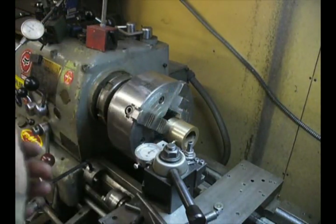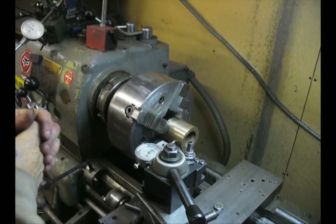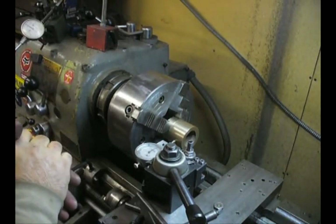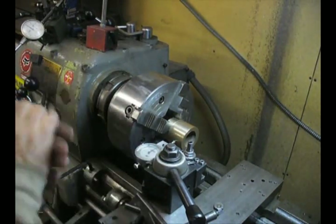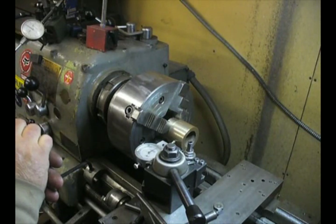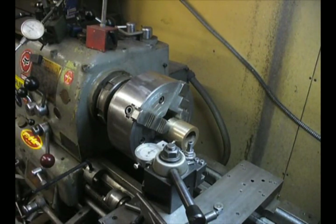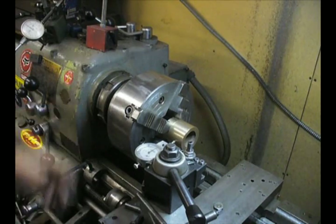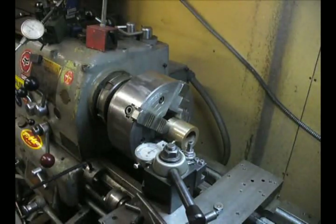We're within 1 thousandth. You can take it out and use the same method again — just split the difference. I hope that helps demystify using a four-jaw chuck. Remember: be safe, wear proper eye protection, don't stick your fingers in the chuck when it's spinning, and don't crash the carriage into the chuck while it's spinning. There's three things you need to know — and now you know a fourth thing. I hope that'll help you out.